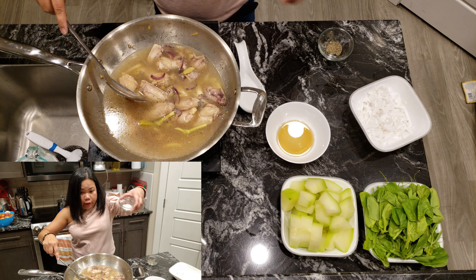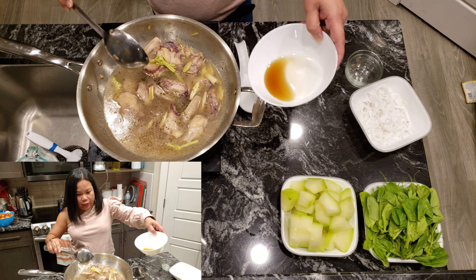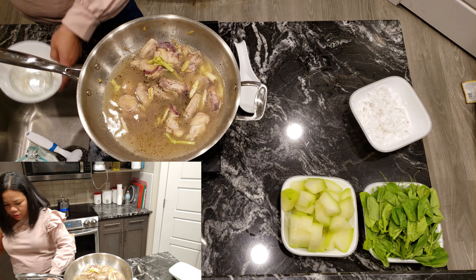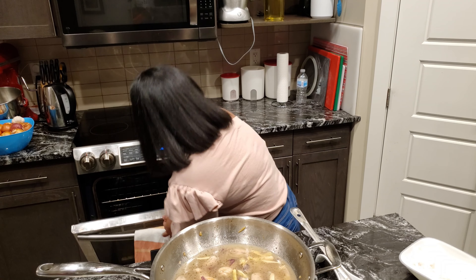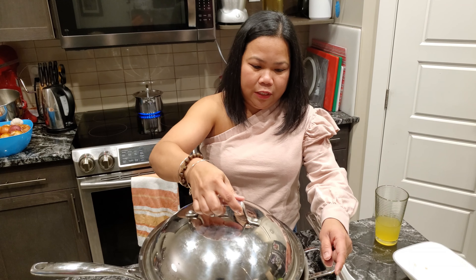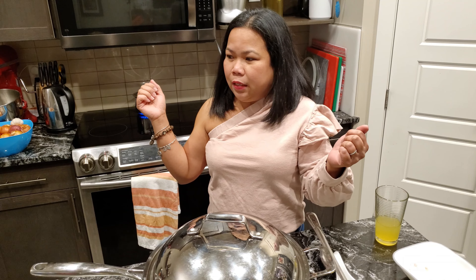And then I'll add the rest of the Himalayan salt, the rest of the ground black pepper — don't worry guys, I've already measured all of this — and the rest of the fish sauce. Then I need to cover it to let it simmer. I'll set an alarm for 10 minutes and then we'll check. Okay, Google — set an alarm for 10 minutes. I've set an alarm. That's Google Home.